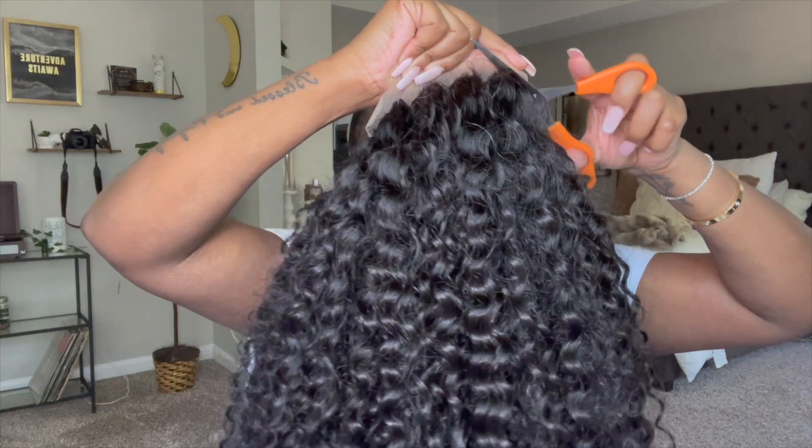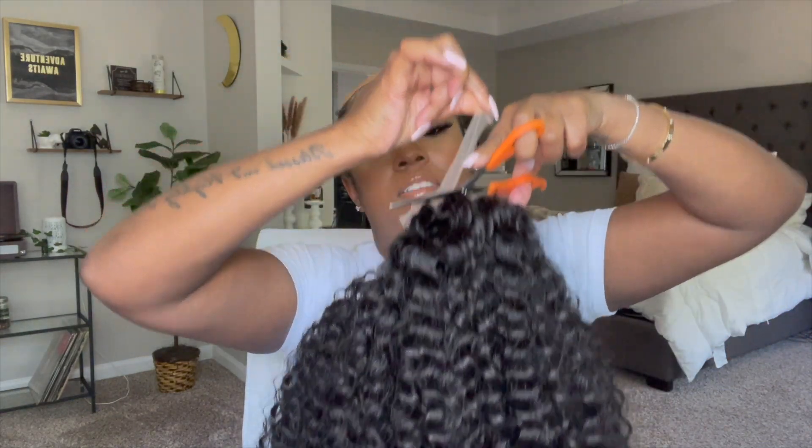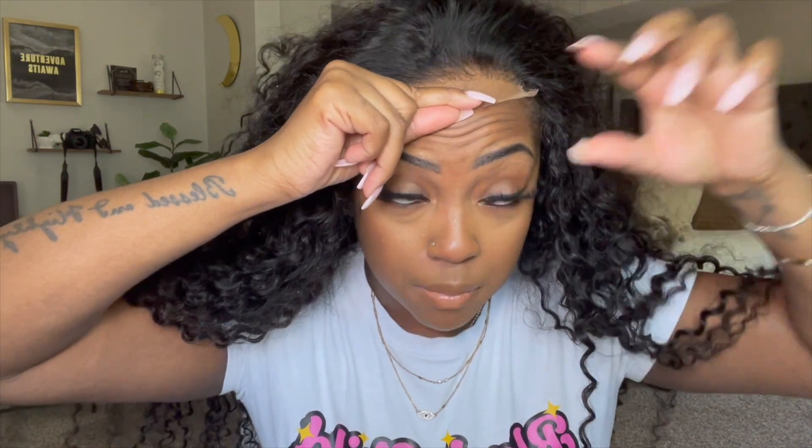I'm going to go ahead and cut the lace off the back like this — cut off that lace. Now I'm going to go ahead and put it on, put the combs in the sides, and pull the lace down just a little bit in front of the cap, because that's where I'm going to be gluing it — not directly on the cap, but a little bit in front of the cap right along there. Before I do that, I'm going to get some rubbing alcohol and clean up this area.